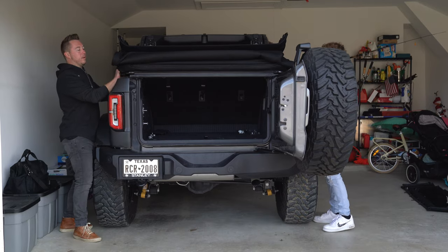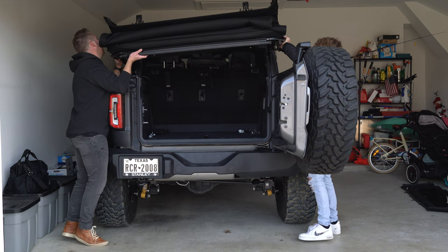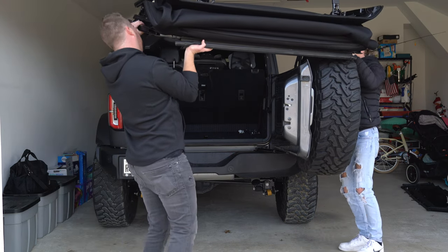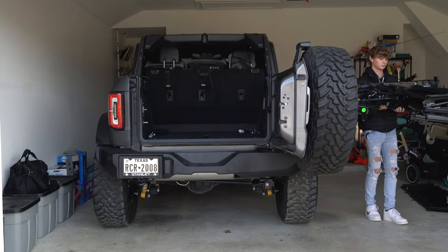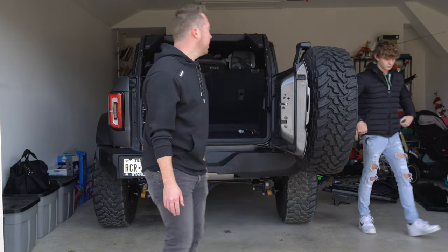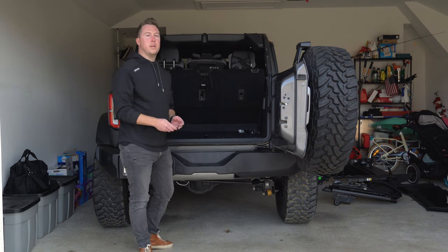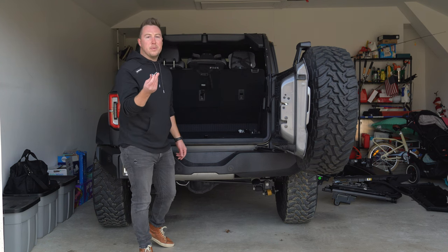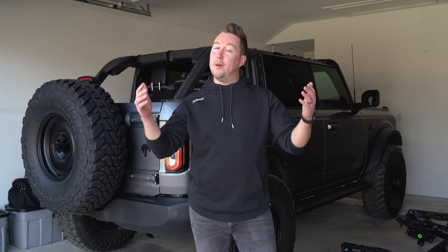We're going to grab here by the bottom of the frame, lift up, and grab back here too, then gently move it back and place it on a surface. And that's it — that's how you remove the soft top. Next you're going to want to put all of your bolts back in the exact same spots where you found them and replace the plastic pieces. You don't have to put the bolts in — I just like to do that so I always know where they are.